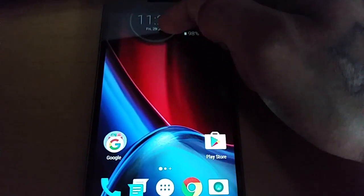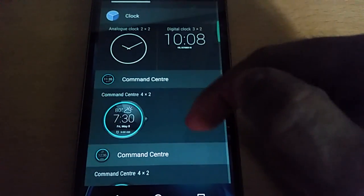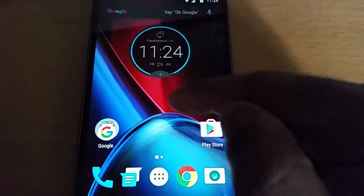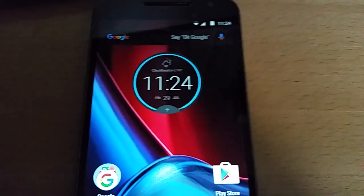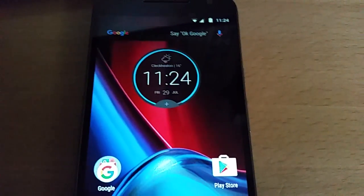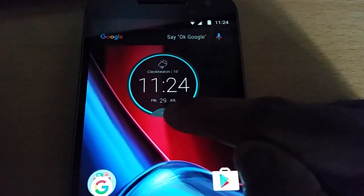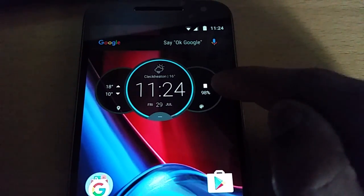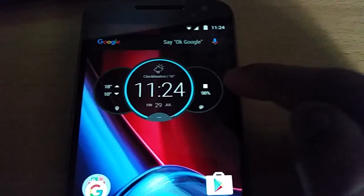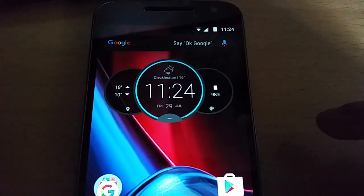Ok so let's just remove that and have a look at the other weather widget - the last one. Ok so this is another cool one. I much prefer the first one that I just showed you, but this is still another cool one. It's good to have both installed. So once again you have this little plus sign here, you tap on it and it brings out these two other rings. We've got the battery percentage there along with the location and the temperature.